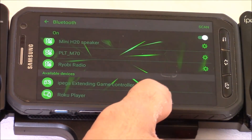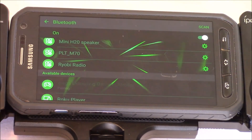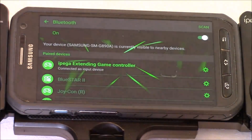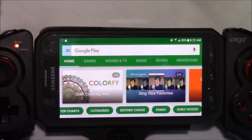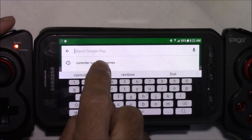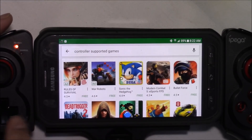I've tested this on multiple Android devices and was able to connect to most of them. For Apple devices, I was only able to connect to newer devices like the iPhone 6 or higher. For this video I'm just doing testing on Android devices, but I will do a follow-up video showing iOS compatibility as well. If you're on Google Play and looking for games that support controllers, just type in 'controller supported games' and that'll bring up a big list to choose from.